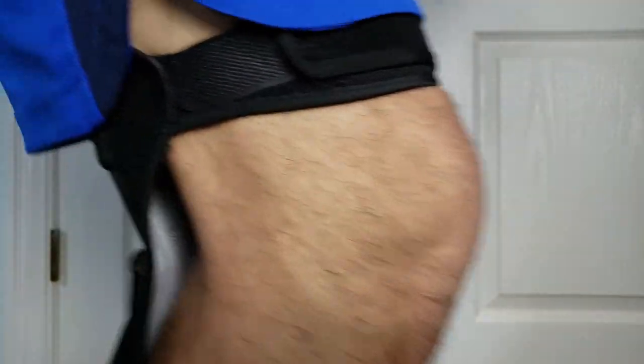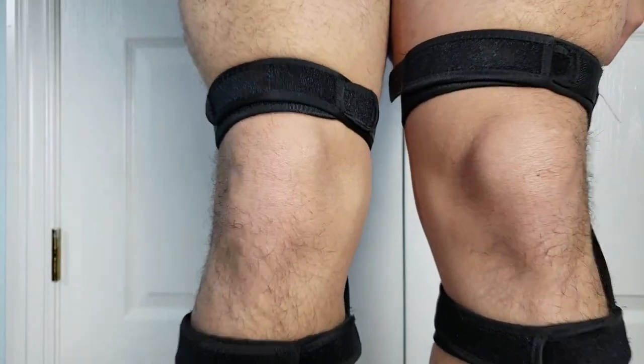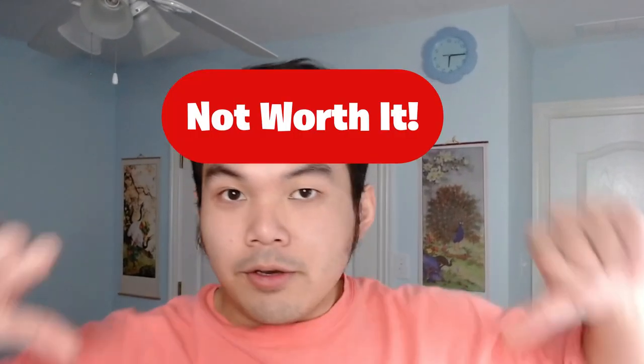There's a weird gap between the spring load and the back of my knee. Let's test it out — jog, bend, squat, jump. Running and jogging with them on, the knee feels exactly the same.